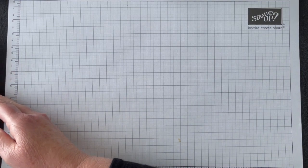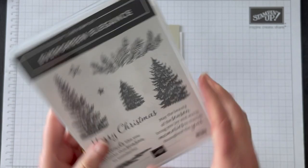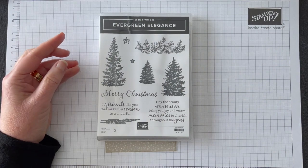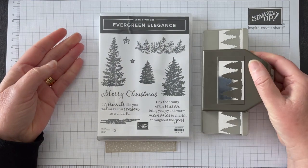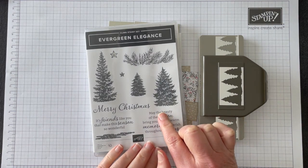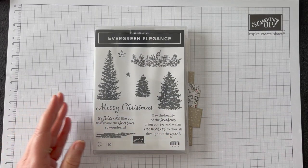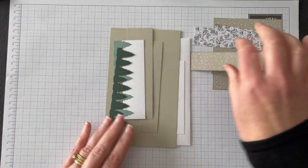I have all my bits and pieces here. Today we will be using stamps from the Evergreen Elegance stamp set and the border punch that is part of the bundle. This bundle is available in the annual catalog. I actually bought the stamp set because I love this garland and I thought the sentiment was beautiful. Let me talk you through the pieces we're going to need when creating our card.